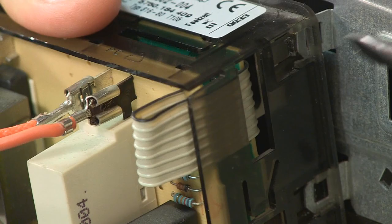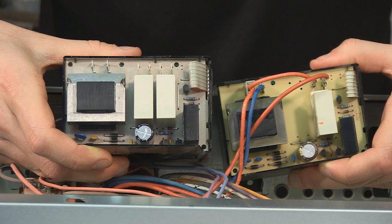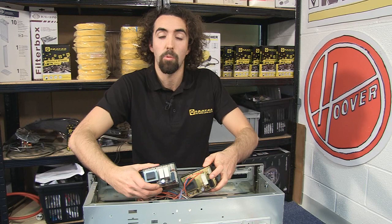Now the original timer is no longer available and it's been substituted by the manufacturer for this one, which looks slightly different. But as long as you transfer the connections over from the old one to the new one in exactly the same way, then the new one should work just fine.